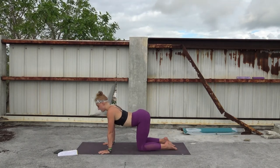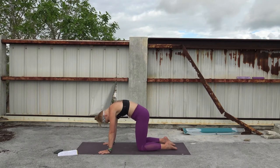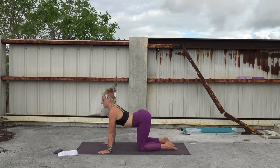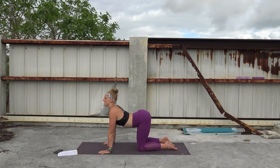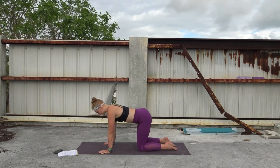Exhale. Inhale, drop the belly, chest moves forward, maybe chin moves up. Exhale, chin tucks in as you tuck your tailbone and push. Once more — inhale, Bitilasana, Cow pose. And exhale, Marjariasana, Cat pose. Coming back to center. Option here now to lift the knees or not — tuck the toes, coming into bear pose or staying right where you're at, hovering the knees about an inch off the mat.